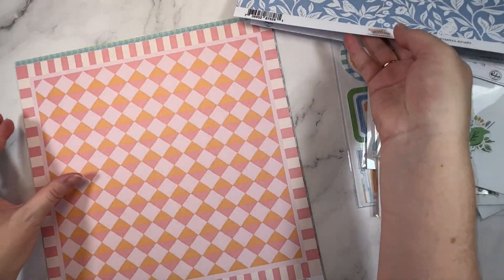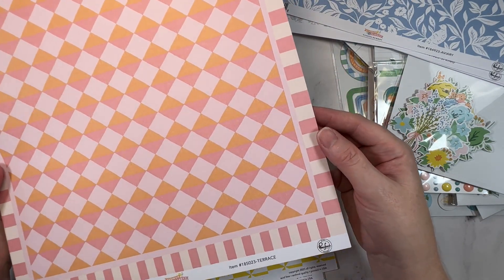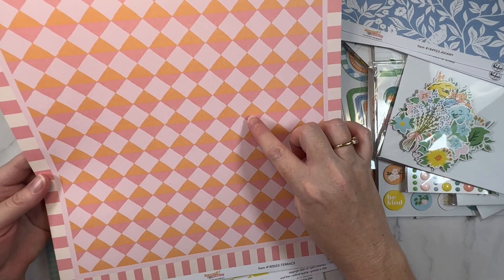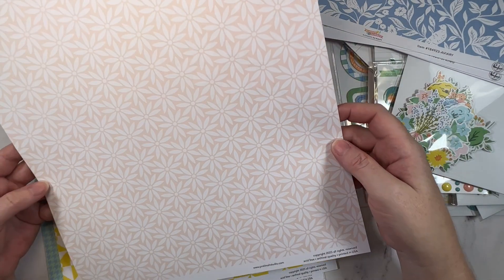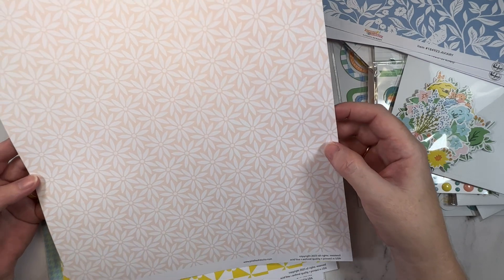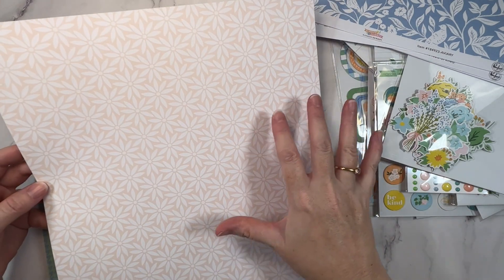This one is called Terrace and again it's that tile-inspired print. Really pretty. I like pink and orange together, so yeah that's really cute. And then this one is another one of the neutral prints. I was keen on it at first but now I'm not so sure. It's always hard to tell until you start creating.